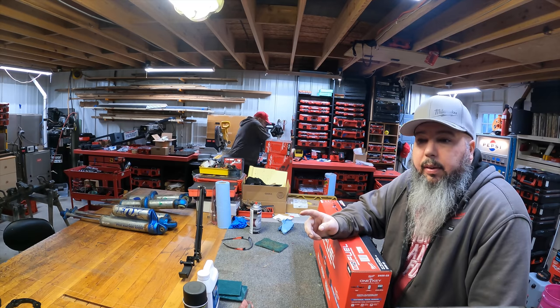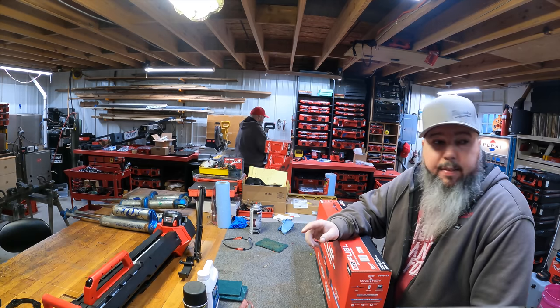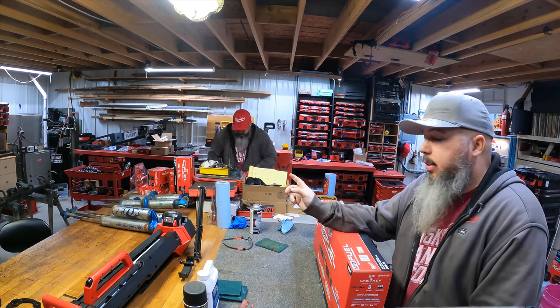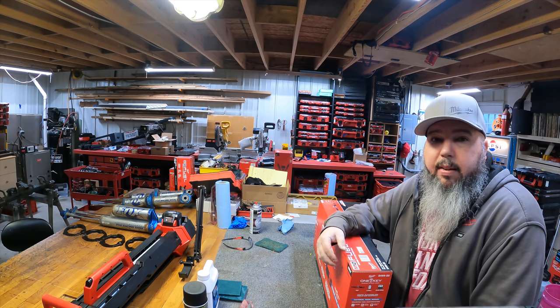I'm going to get this furnace turned off. He's going to clean and we'll get this unboxed.